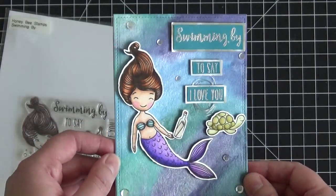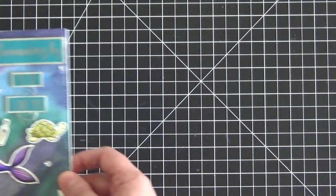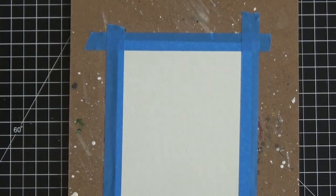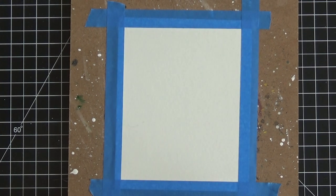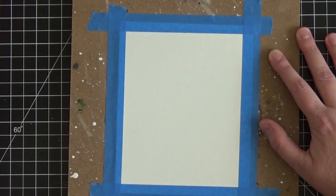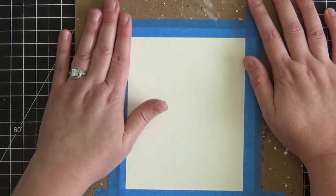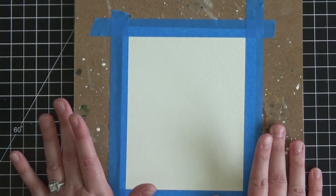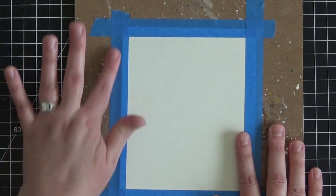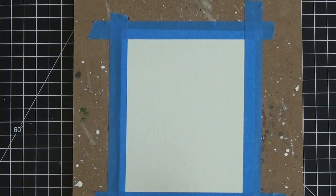The first thing you want to do is get some watercolor paper, and I cut mine an inch larger on each side to accommodate the tape. I have a thick board that I like to tape my paper down on when doing watercolor projects — that helps eliminate, or at least lessen, the amount of warping you get. Even though it's watercolor paper, it's still paper and you might get some warping, so this really helps.